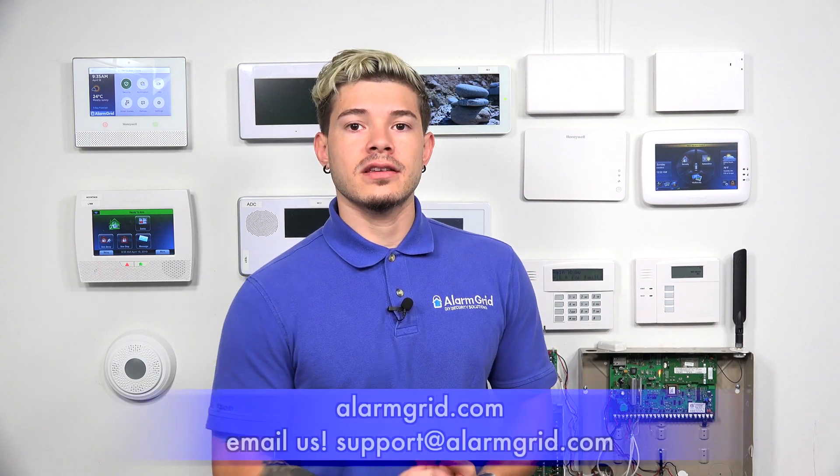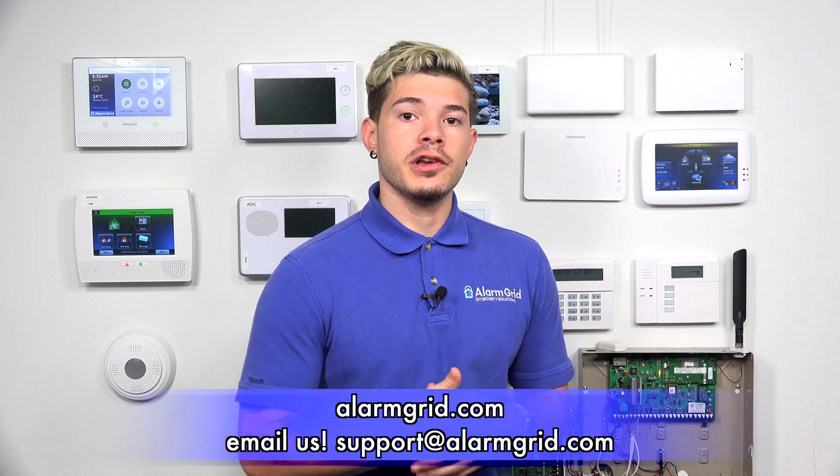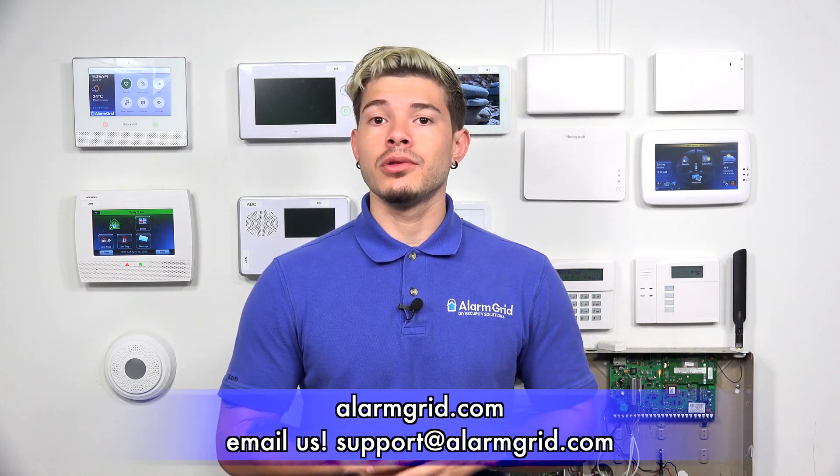If you have any questions or are having any trouble, feel free to contact us. Our email is support@alarmgrid.com. If you found the video helpful, make sure you hit Like underneath, subscribe to the YouTube channel, and enable notifications so whenever we upload new videos and new content, you get notified. I'm George from Alarm Grid, and I'll see you guys next time.